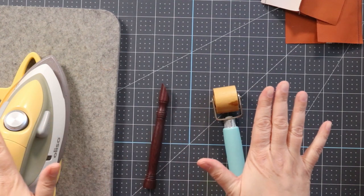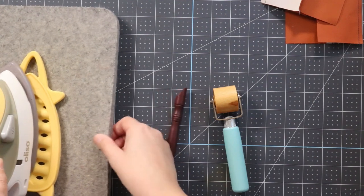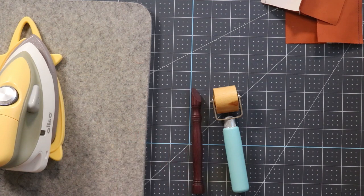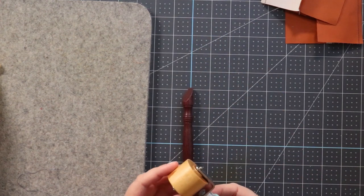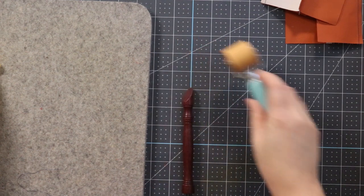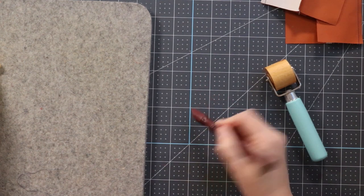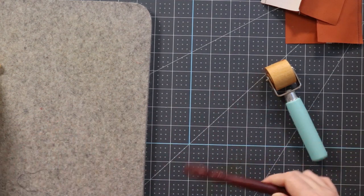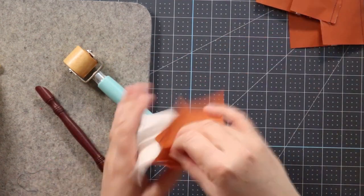I have three different tools here. Obviously you are familiar with the iron — this is my Aliso mini, a great little iron, and I have it on a wool pressing mat which is just handy to have next to my sewing machine. I have a pressing roller — this one is right out of the package, I have not used this one before. It feels very sturdy. And then this is a pressing stylus, a pressing tool that was gifted to me by a friend. I'll be linking to all of these down in the description box.